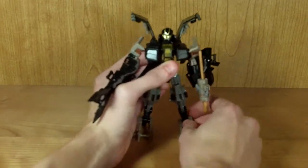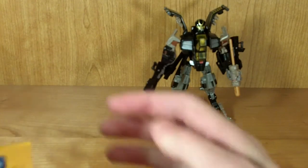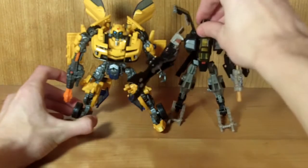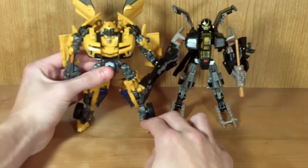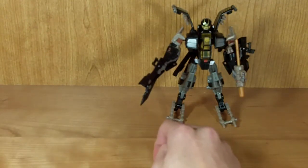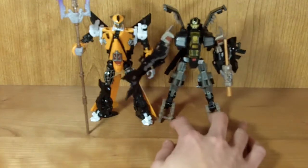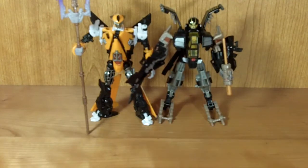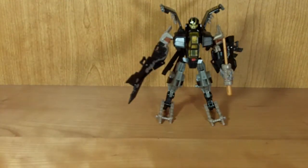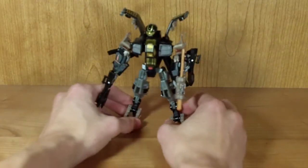For some size comparisons: here he is next to Bumblebee — much like Teradive, he's just a little tiny bit taller than Bumblebee, not by much. And here he is next to his rival, Teradive. They're in great scale with each other, as I believe rivals should be. Teradive is just a little bit taller, but not by much. I would compare him to Jetblade, but I don't have Jetblade.